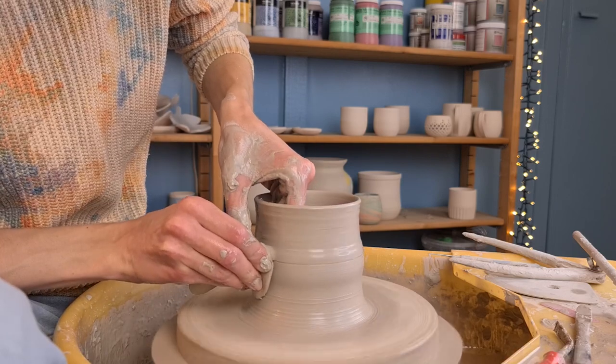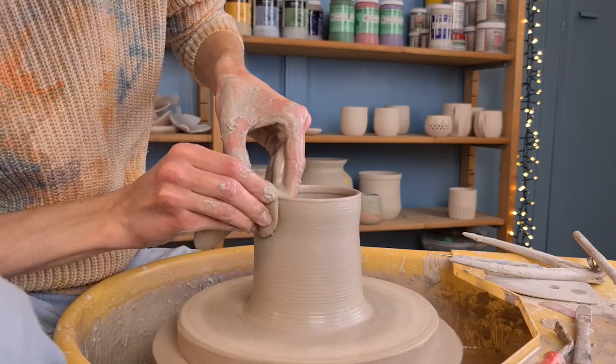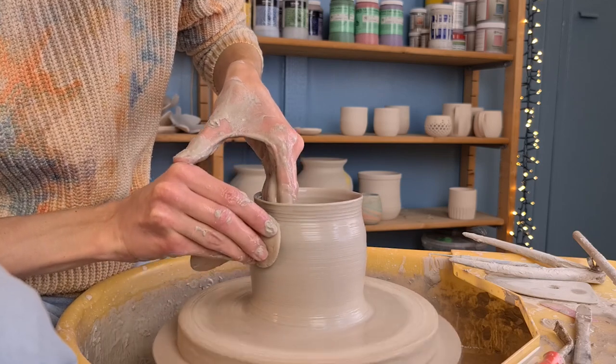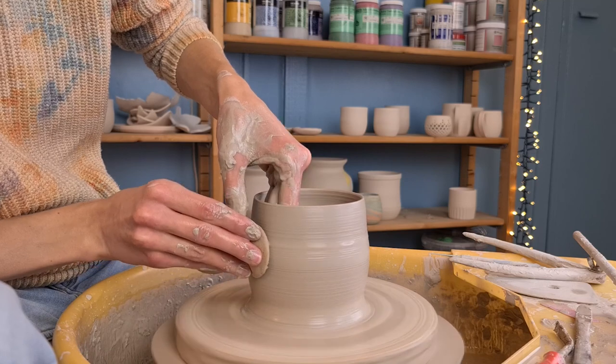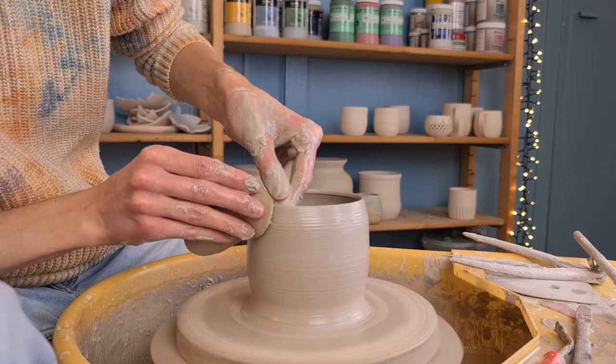While pulling up the walls, I hold the thumb of my left hand on my right hand — this helps me to move both hands at the same time. When I have the height that I want, I start to round the pot a bit by pushing from the inside out.